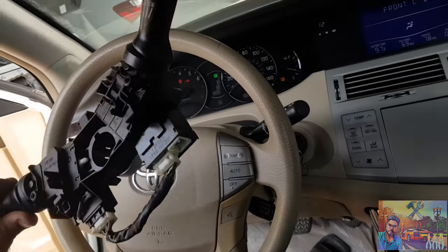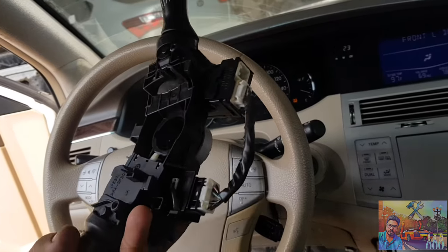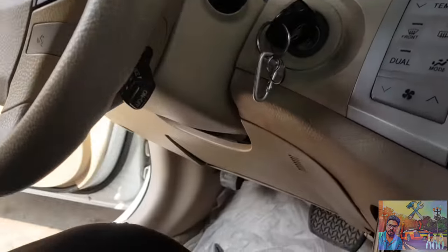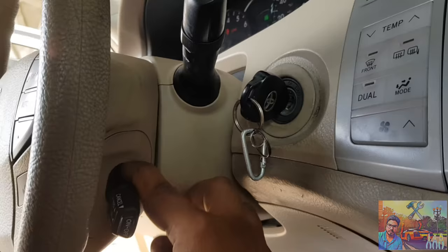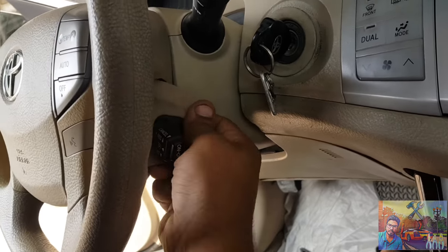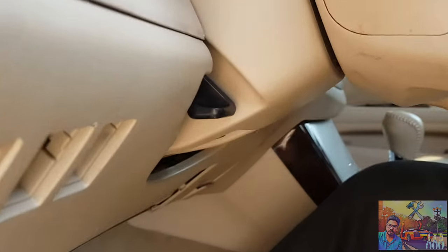I'm going to show you how you can change the turn signal switch and wiper switch. It's really very easy to change. First of all, what you have to do is open the plastic form here, and then give it a little bit of air.